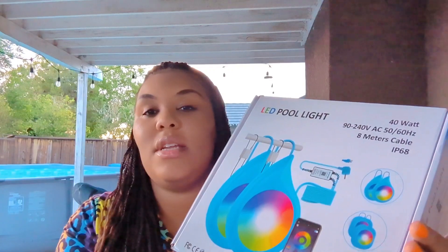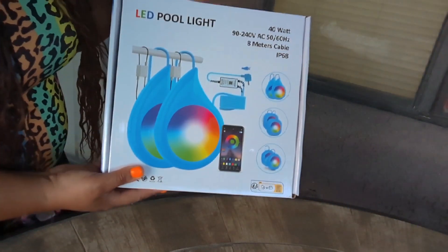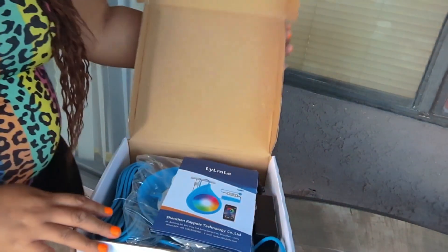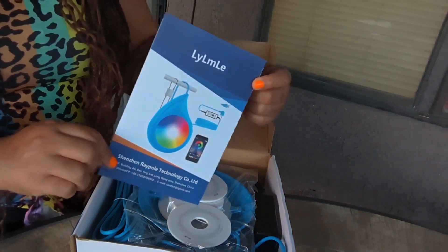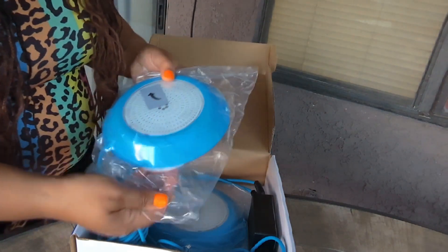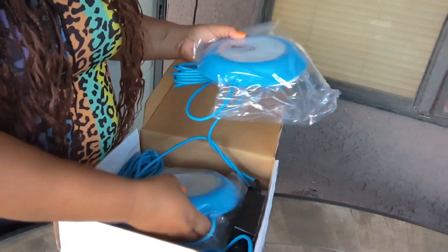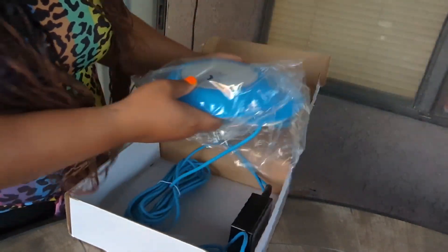So I'm going to go ahead and unbox this and let you guys see everything that's in the box. This pool light came well packaged in this reusable box. So it came with an instruction book. This is how the lights look — they come in different types according to the size of your pool. They actually sent me one with two lights for each side of our pool.